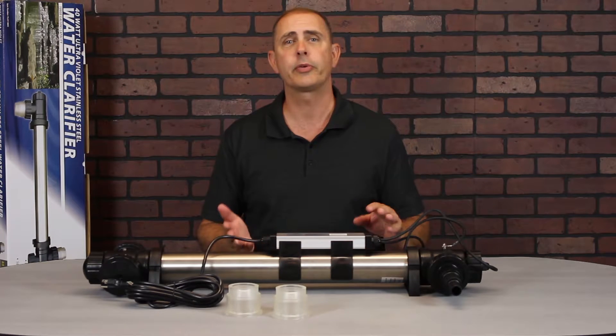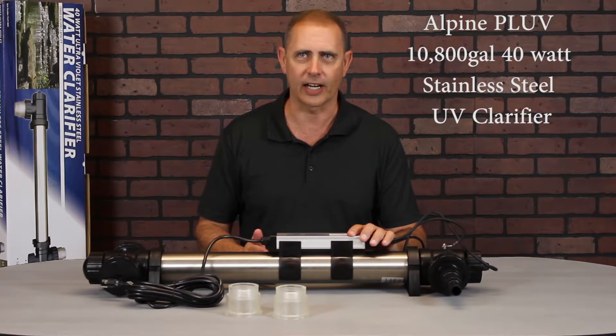Hi, welcome to the Pond Zone. I'm John, your host, and today we're going to be reviewing the Alpine PL-UV 10,800 40-watt stainless steel pond UV clarifier.